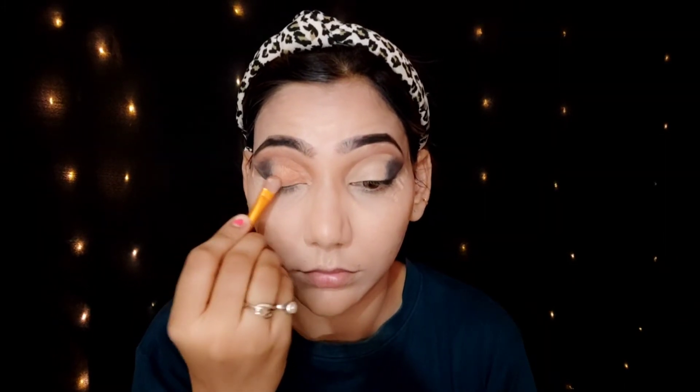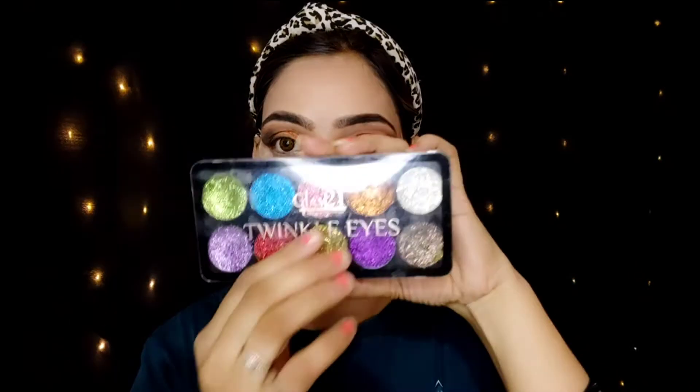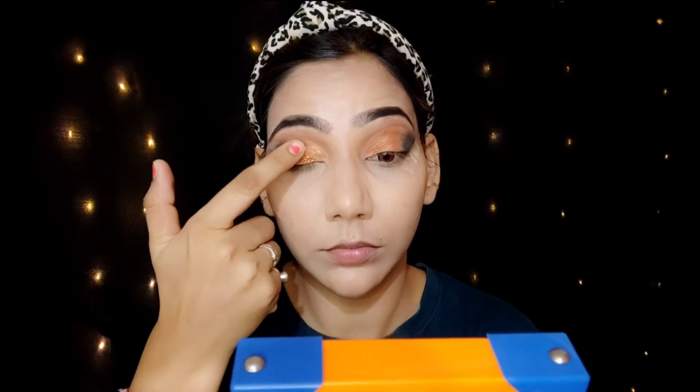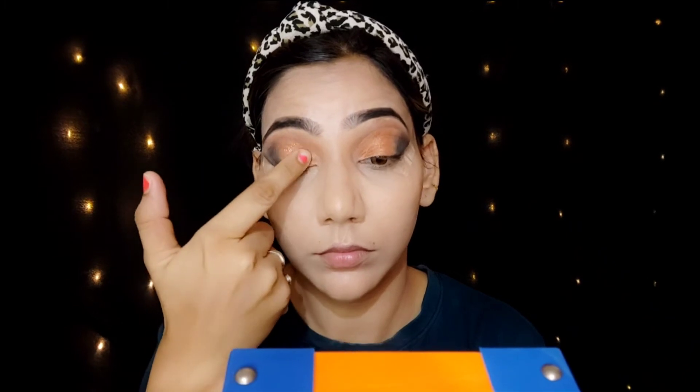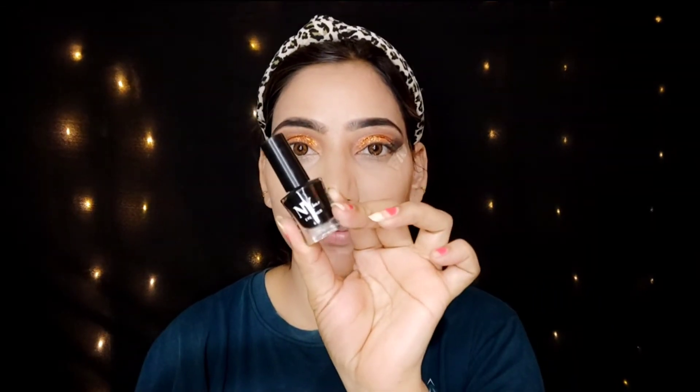I will apply a little orange and golden shade using a flat brush, then blend it with a glider brush. I top up with a shimmer shade in the middle, picking and applying it carefully for a beautiful, glowy finish.